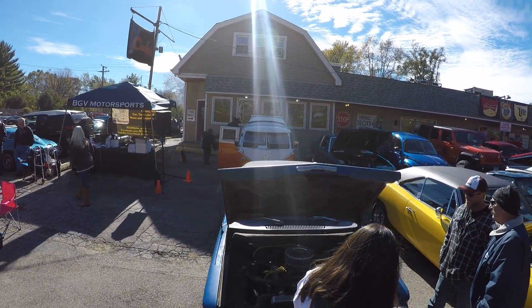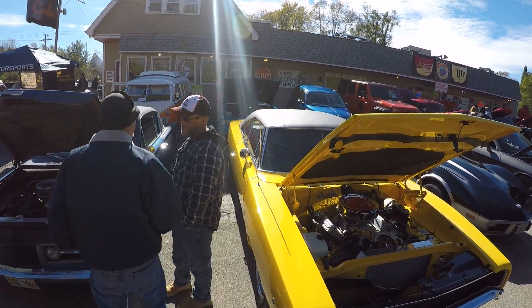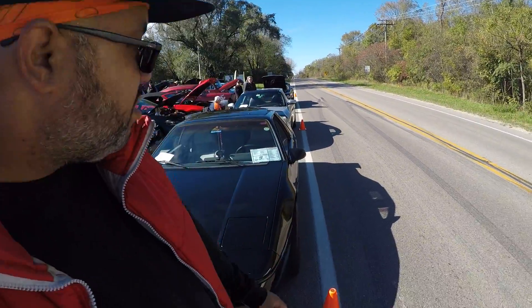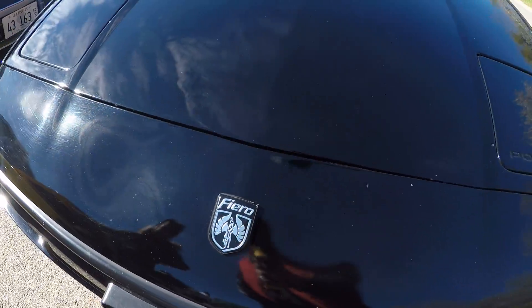We got a Volkswagen over there, got a little Charger — it's a beautiful Charger though. And there's a Fiera — I don't know if y'all remember this car. The Fiera came out, they were trying to come out with something similar to a poor man's Ferrari. It's the Fiera.